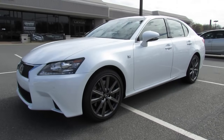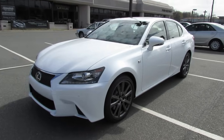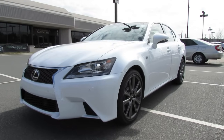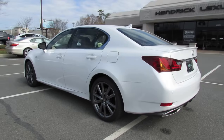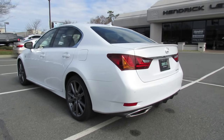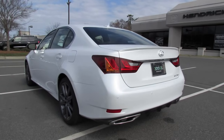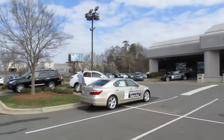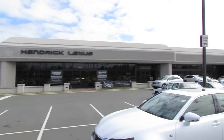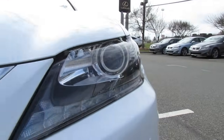Hey everyone, how's it going? Today let's take an in-depth look at the all-new 2013 Lexus GS 350. This is going to be a full in-depth tour — we'll start it up, show the engine, get an exhaust clip, go over the performance data, and show you a bunch of the features on the interior as well as exterior. Today I'm at Hendrick Lexus in Charlotte, North Carolina.